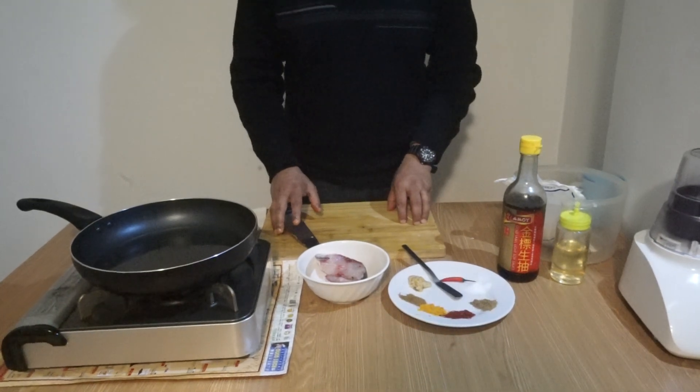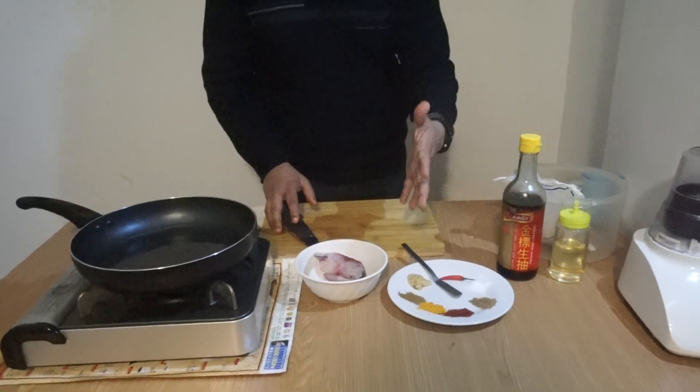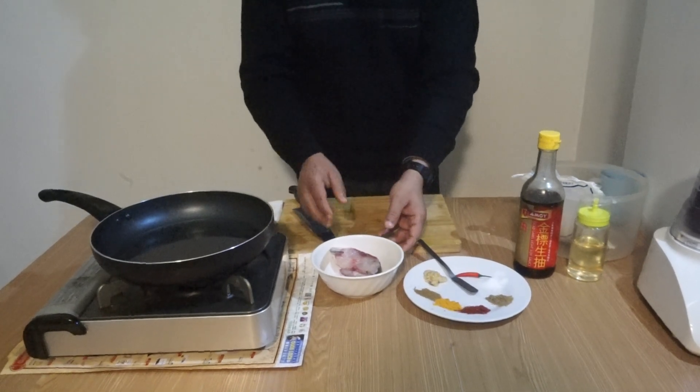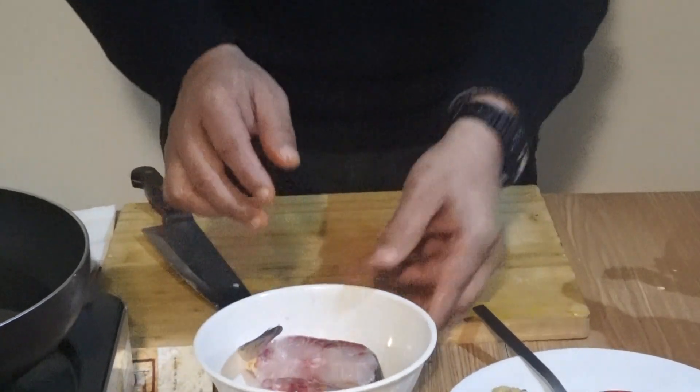Dear viewers, today I am going to show you fried fish in Indian style — very quick, very fast, and delicious. Here I have two pieces of fish.